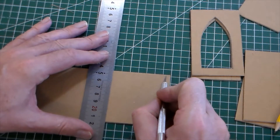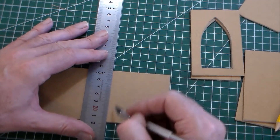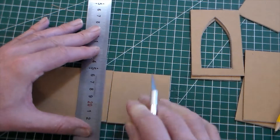I'm going to measure one, two, three, four, five, six, seven — again lining up with my grid lines. I've got this lined up, so I can cut that square.